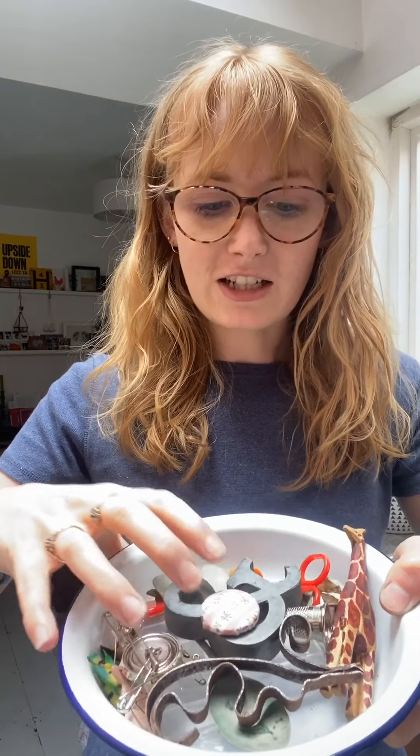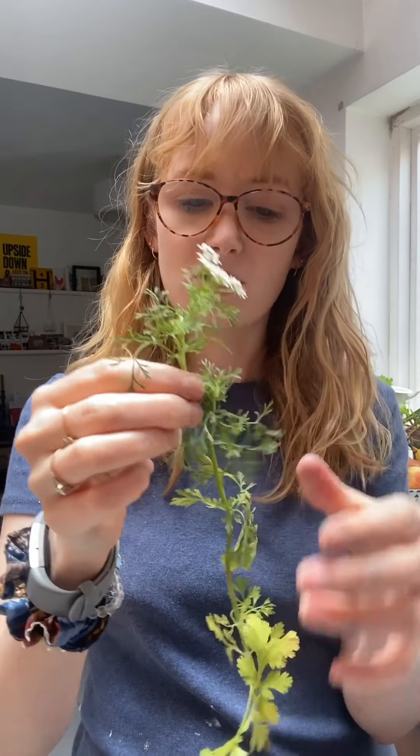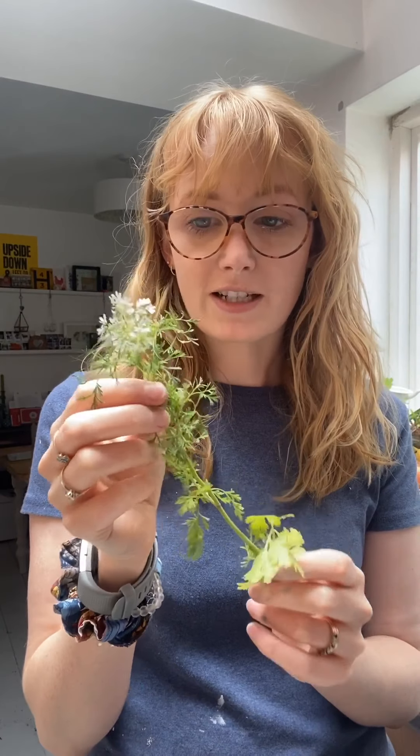While your papers and fabrics are drying you can start to assemble all the bits and bobs you need to create your designs. I've got a little bowl here of random things collected from around the house. You can also use leaves and plants — it'll give you really lovely designs like the original photograms they used to make. You may also want to pin your objects down onto your papers if it's a bit windy, or put a sheet of glass on top if your objects are nice and flat. The flatter the object, the crisper the lines are going to be in your design.